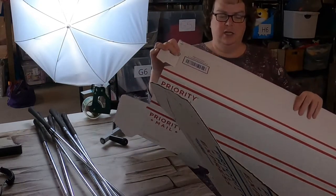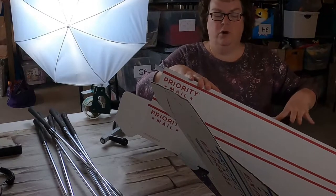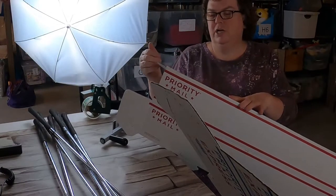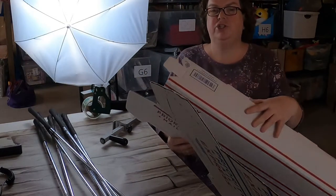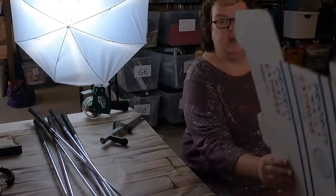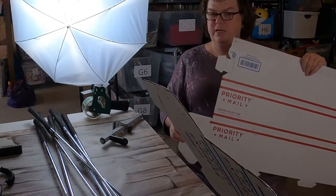One thing with this box, or these golf clubs, is they are a few inches longer than the box. So I wanted to talk to you today about how I Frankenbox. These are a little more challenging because they're a triangle and they're kind of hard to cut and stuff. But I wanted to show you the process - how you can just take another box. I got two of these, and I'm going to take these two and make one box out of them.